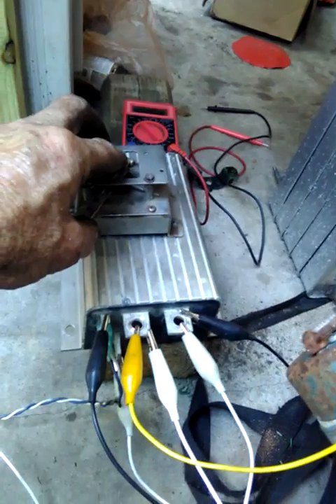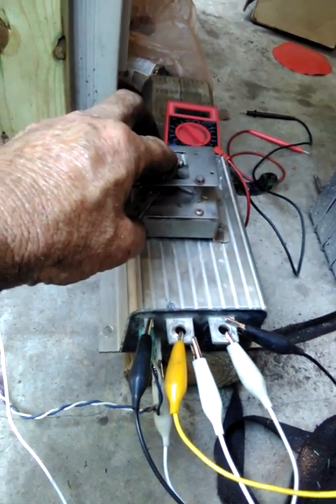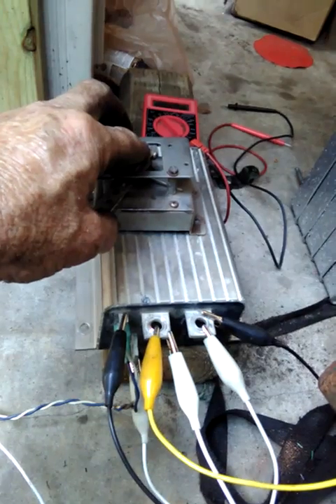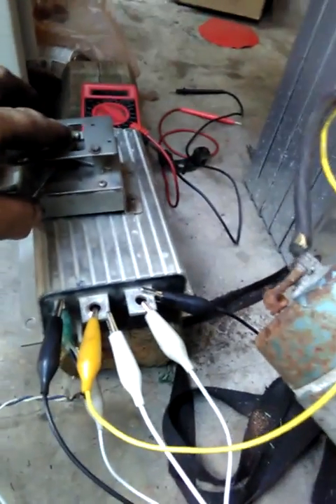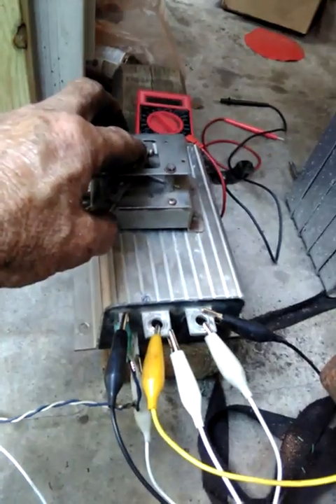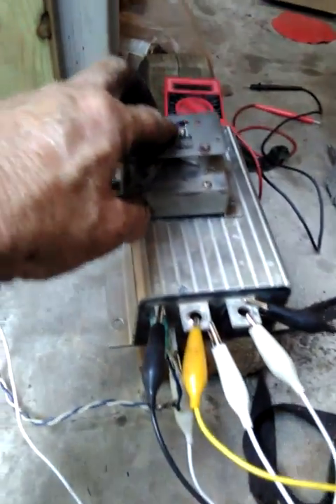My name is Steve and I'm checking out a Curtis 1204. This is a little different than a lot of the Curtis controllers in that it takes three wires.